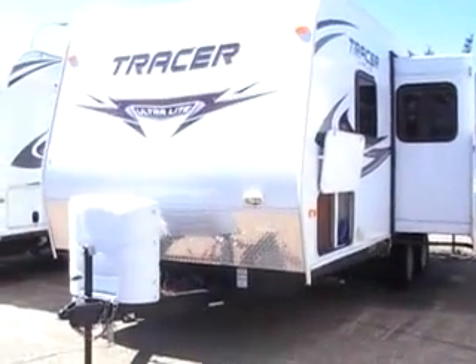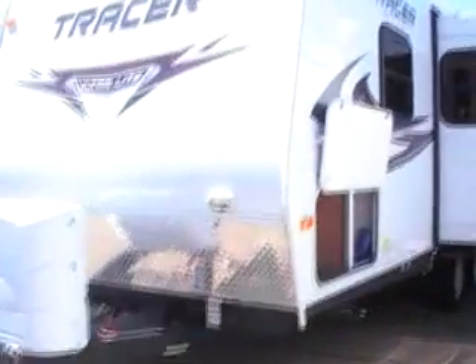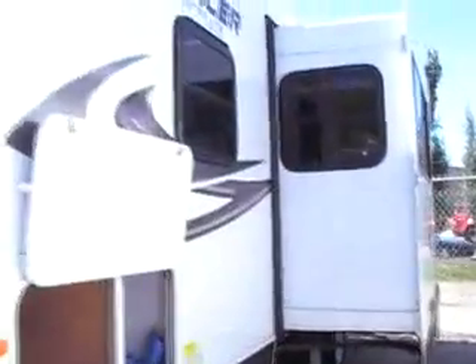Here we have the Tracer Ultralight series, the 230 model. This has a full slide, it's only a 25-foot unit, has the outdoor docking station, comes standard with a barbecue, full pass-through storage, and has the diamond plate front rock guard on it.